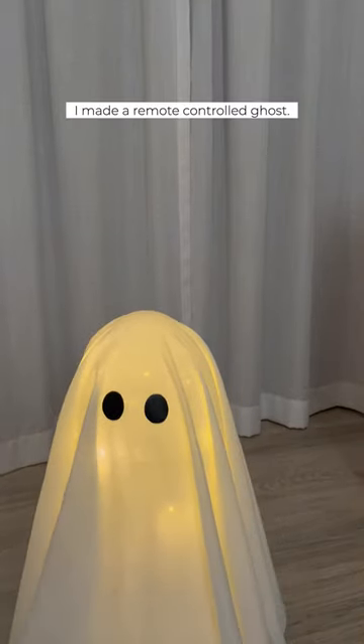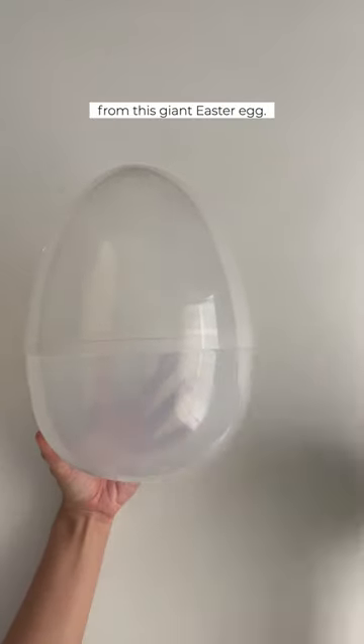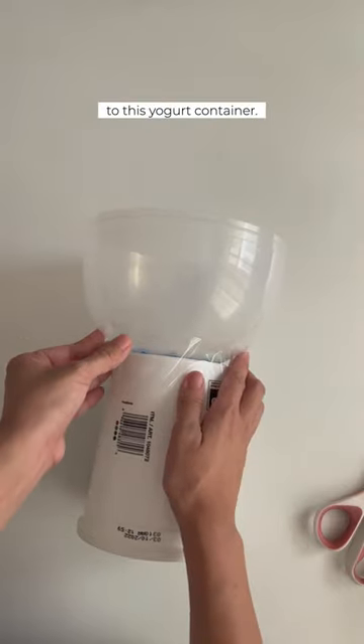Hey guys, I made a remote controlled ghost. I removed the handle from this giant easter egg, then glued and taped it to this yogurt container.